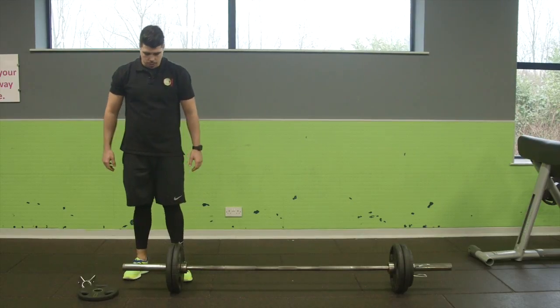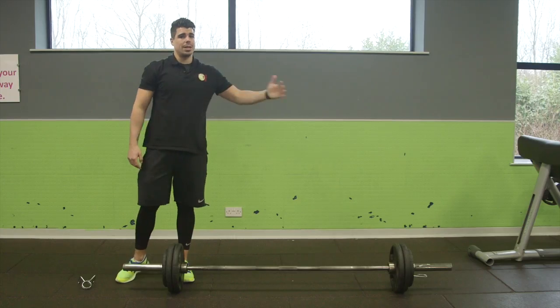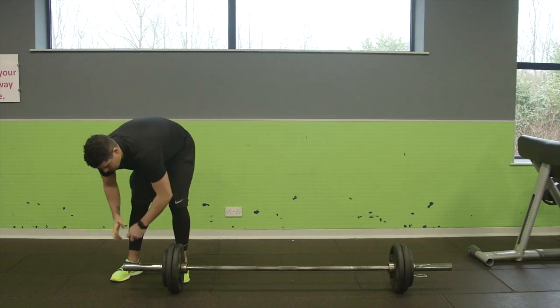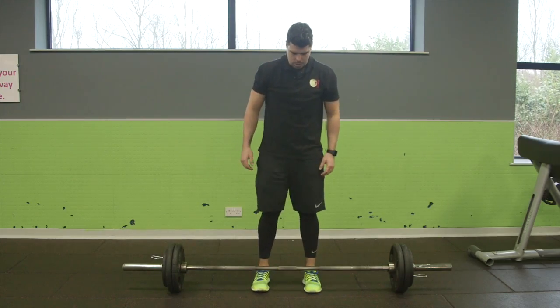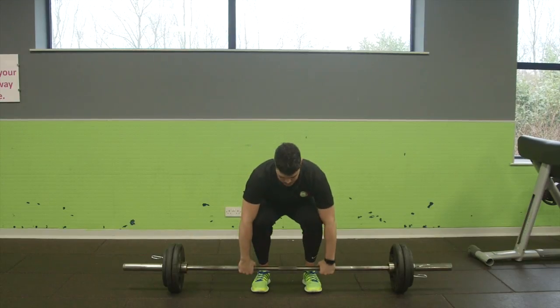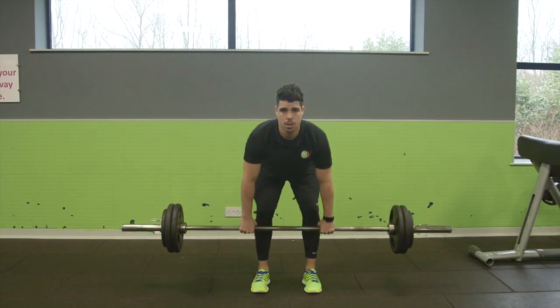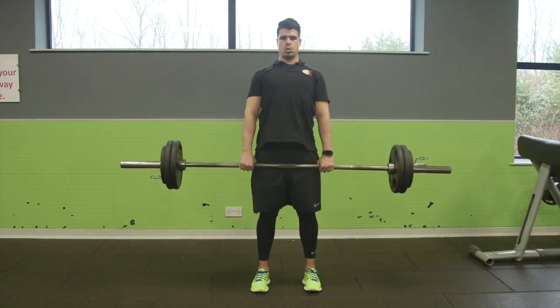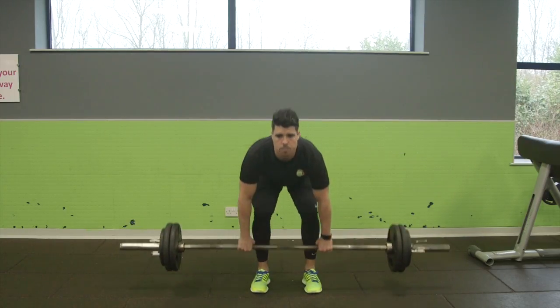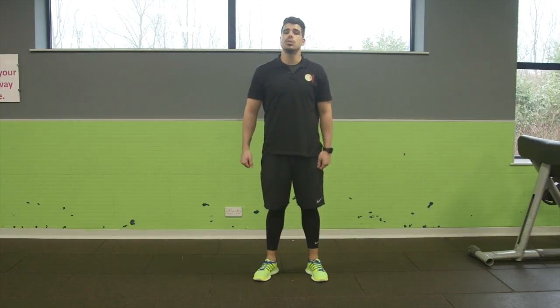Second set done, let's go on to our final set. Again add some more weight and make sure the weight is equal on both sides of the bar. Put the clip back on, walk into the middle, toes the other side of the bar. Keep that back straight, deadlift up, tip from the hip, keeping that back straight, head up. One, two, three — now give me 10 good reps. Final set done, let's go on to the next exercise.